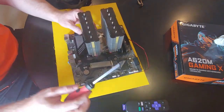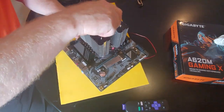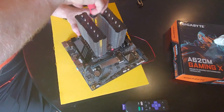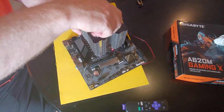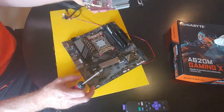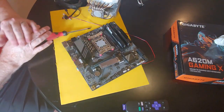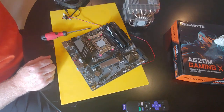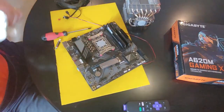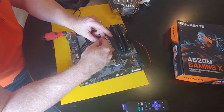Since I've never used this cooler with AM5 before, I wanted to check the contact. If you buy this cooler nowadays it probably tells you everything you need to know about compatibility. That's a pretty good spread! We're going to clean this off and put a proper dab of thermal paste on there — that was pretty much the perfect amount.